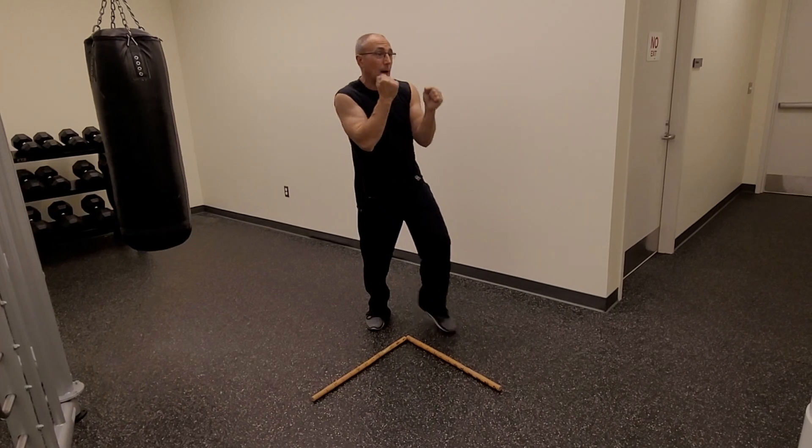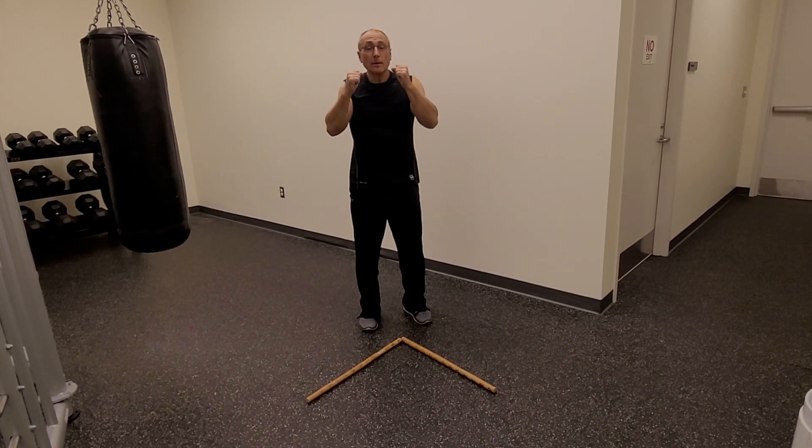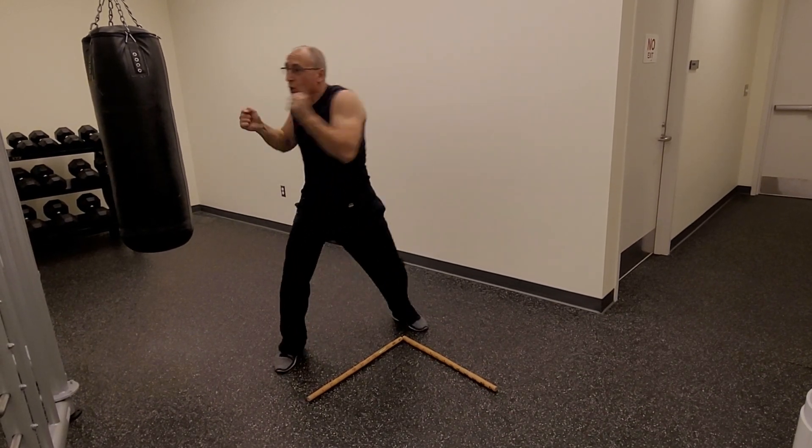One more time on a 1-2-3. Step out — 1-2-3. Back to base. Step out — 1-2-3.